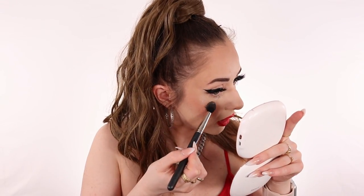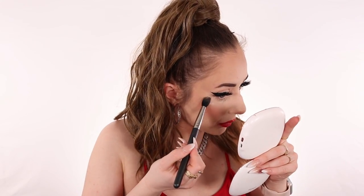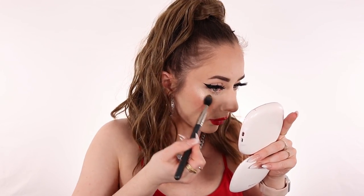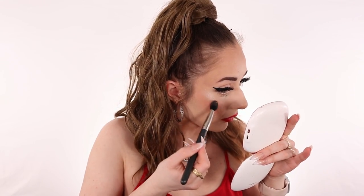This is a more natural kind of highlighter but you can definitely build it up. It is such a pretty formulation — look, do you see this glow? It's supposed to be natural but girl, it is everything. You can see it is absolutely stunning. We got the cheek highlighted — it's just really beautiful.